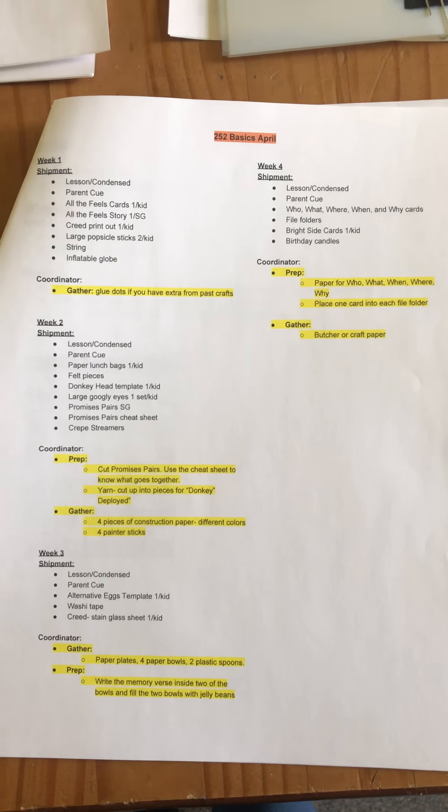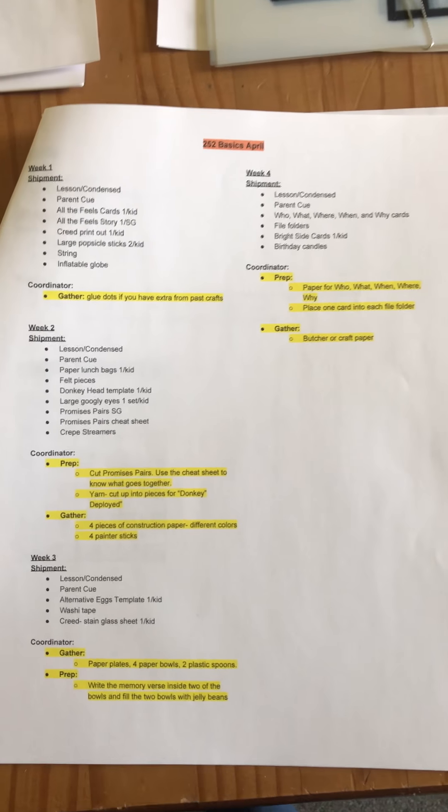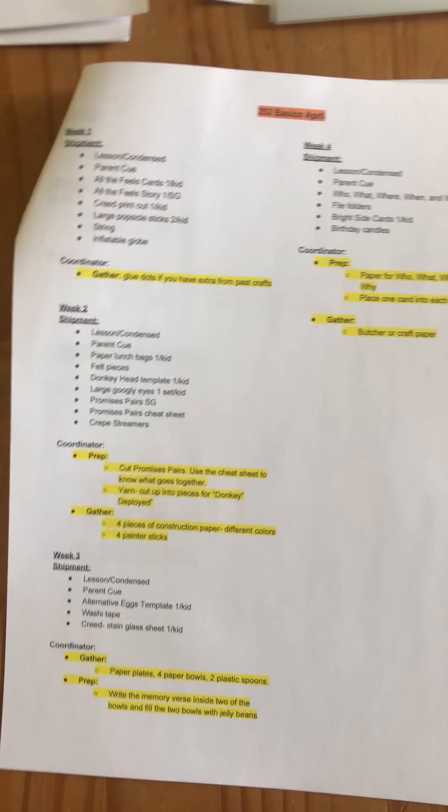As mentioned in the last video, I'm going to go through by week what you're receiving, and hopefully in doing this I can add in a little bit of extra dialogue that helps tie everything together for you. So for 252, starting with week one.